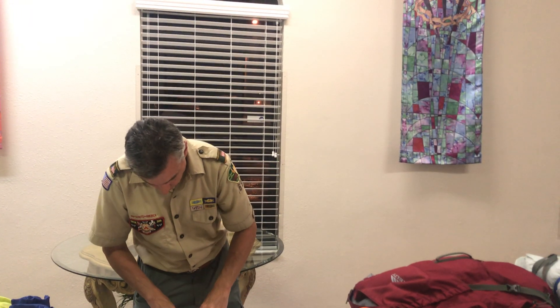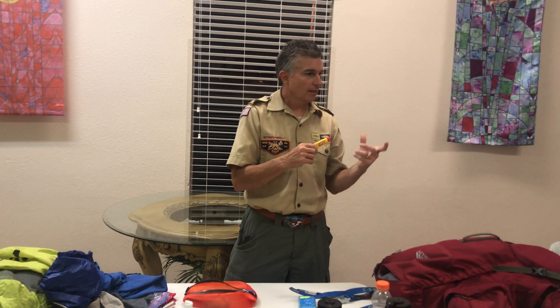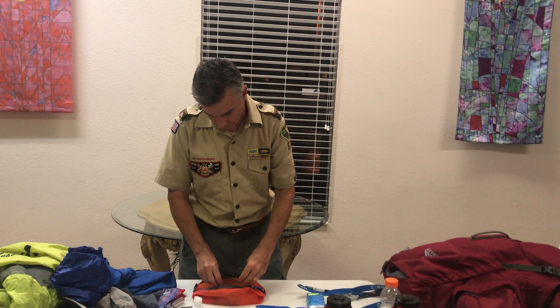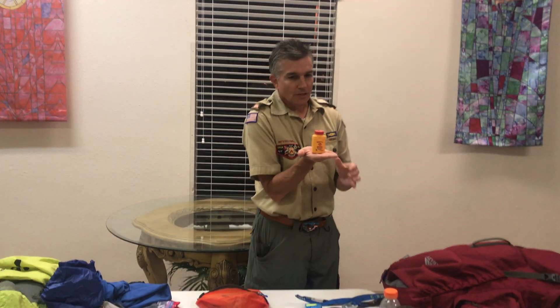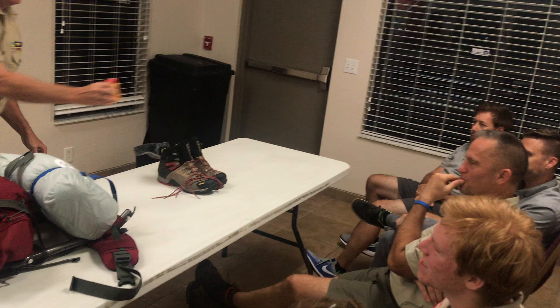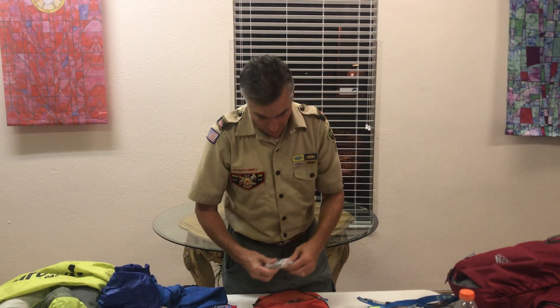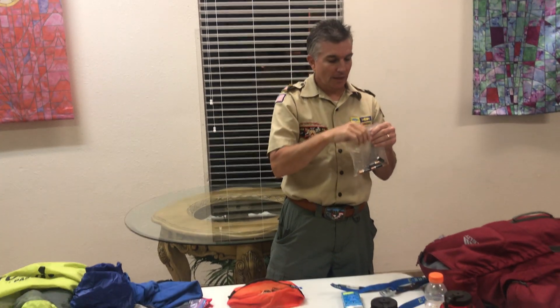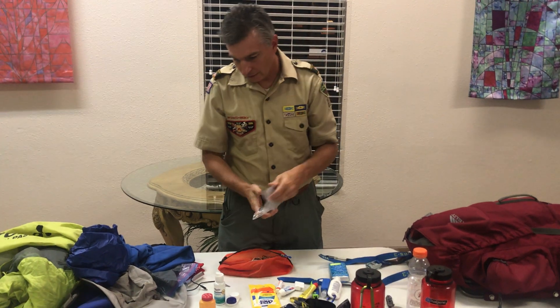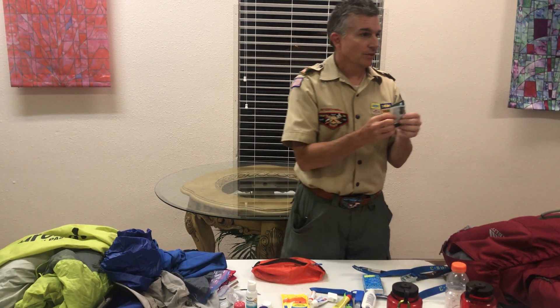I may take a backup pair of contacts because there's nothing like being out there eight days and not being able to see. If you get nothing else out of this, this is your friend — Body Glide. You must individually have this. I have extra batteries for my headlamp. If you're taking a camera, you should take extra batteries for that as well. Any medicine you take is considered a smellable, so you'll need to put it in your smellable bag. You do not need a huge first aid kit — the crew will have a blister kit incorporated into a first aid kit.